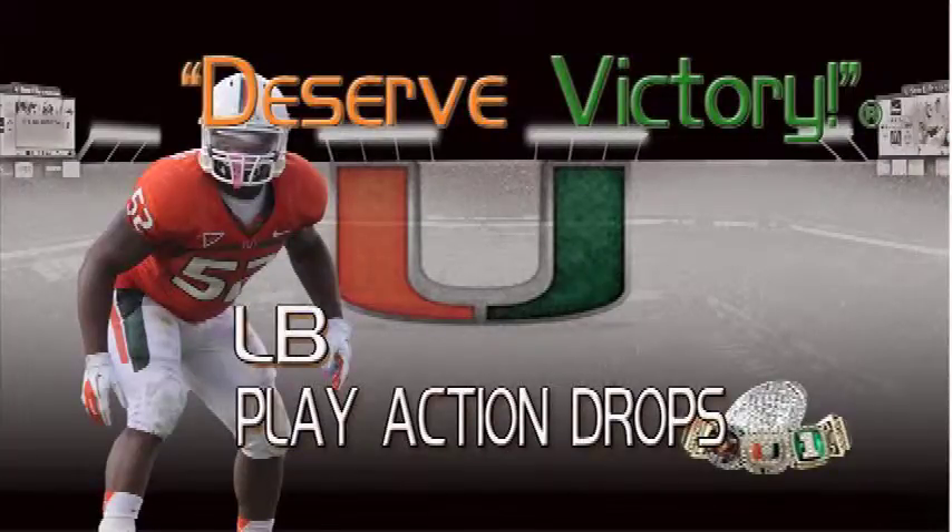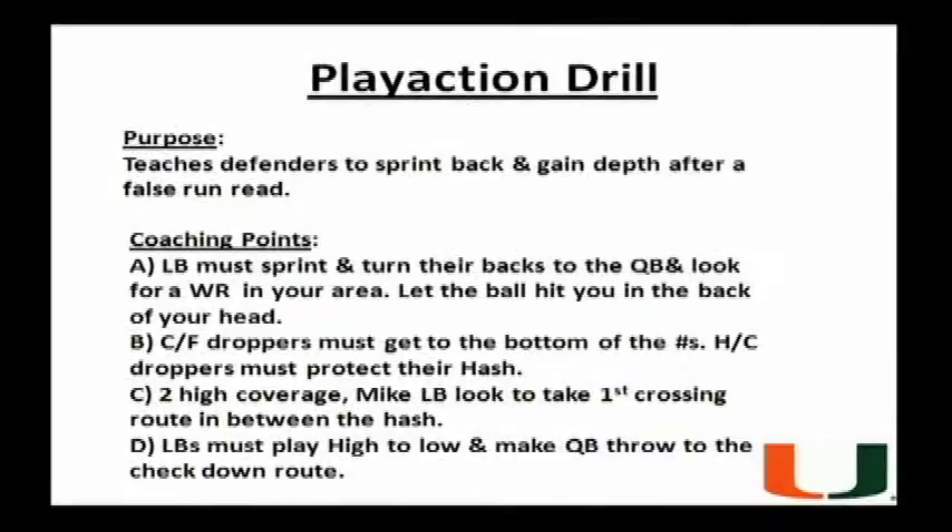Another pass reaction drill that we do here at the University of Miami that we reap huge dividends from is the play action drill. The purpose of the play action drill is to teach the linebackers to split back and gain depth after a false run read.